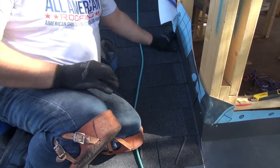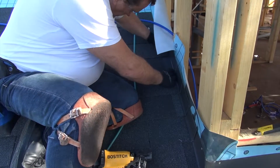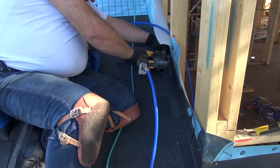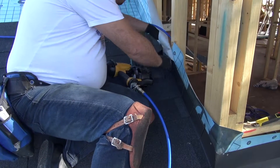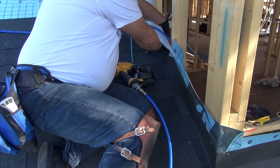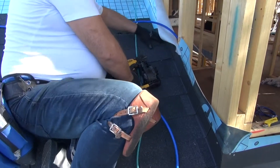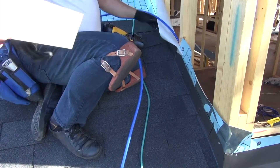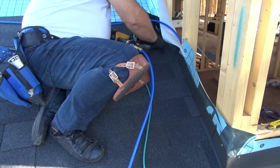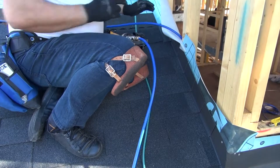Just leave a little quarter-inch gap. You're trying to go clean with the plywood there. And that's basically how you do the step flashings.